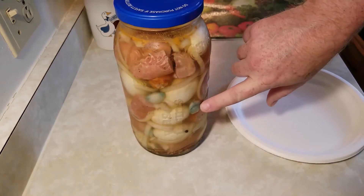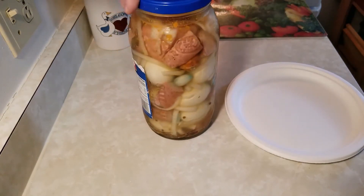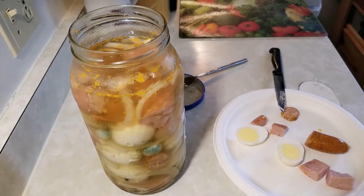Tell me why my garlic turns blue. I think it's just a chemical reaction between the garlic and vinegar. I'm going to try these out — oh yeah.